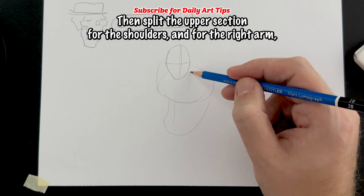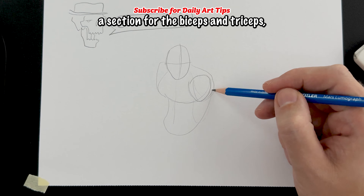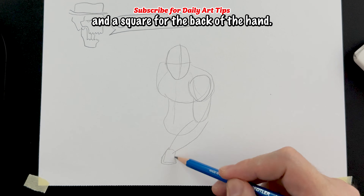Then split the upper section for the shoulders, and for the right arm, draw a circle for the shoulder, a section for the biceps and triceps, the forearm — which should appear longer because of foreshortening — and a square for the back of the hand.